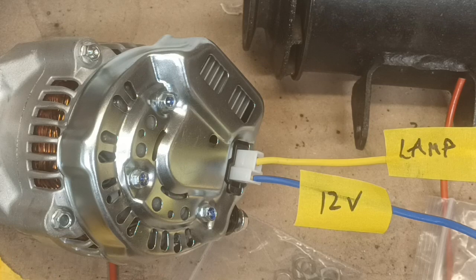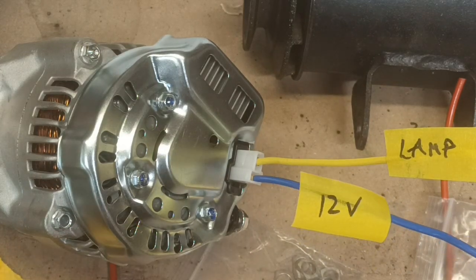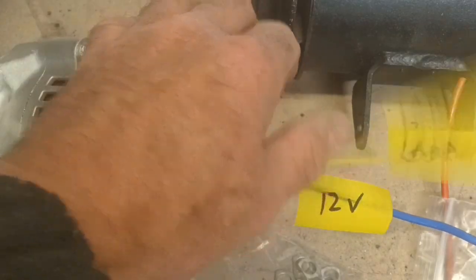I'm pretty sure that's what happens: that just needs a 12 volt supply, ignition switched, and that one goes to the lamp.